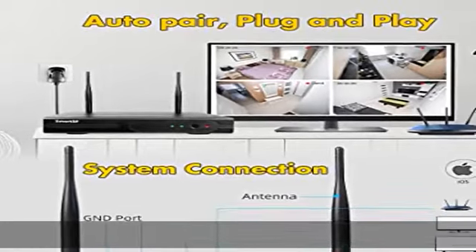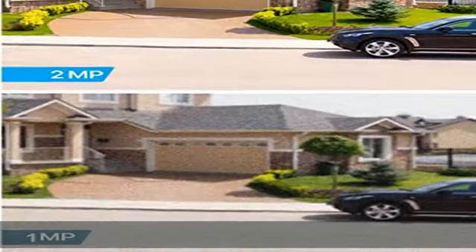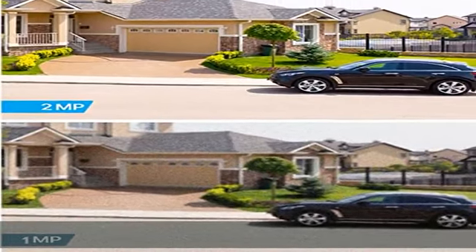Installed with a 1TB hard drive, supporting more than 20 days of reliable 24-hour video recording. 2MP 1920×1080 cameras ensure that you can clearly see everything.